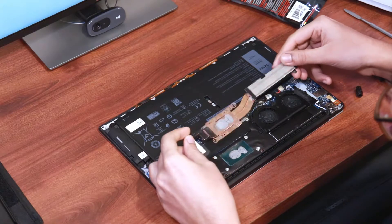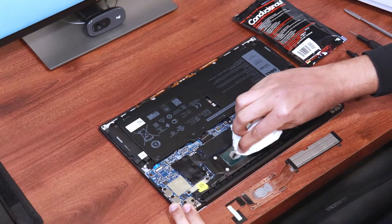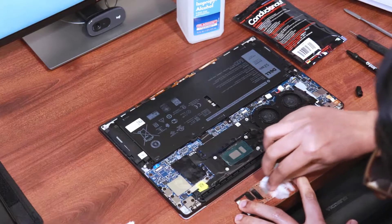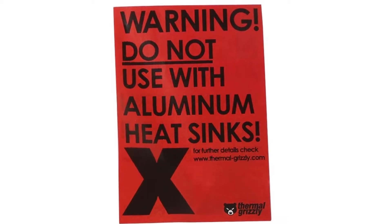I should note that what you see here is not the stock thermal paste that came with the laptop — I replaced that with an aftermarket paste a while ago. Anyway, let's wipe away all the thermal paste and clean both the base plate and the dies using isopropyl alcohol. Now we are ready to apply liquid metal. A note of caution: liquid metal should not be used with aluminum. So please don't use liquid metal if your base plate is made of aluminum. From what I have seen, most laptops have copper or nickel-plated copper in the base plate, so it's safe to use liquid metal in that case.